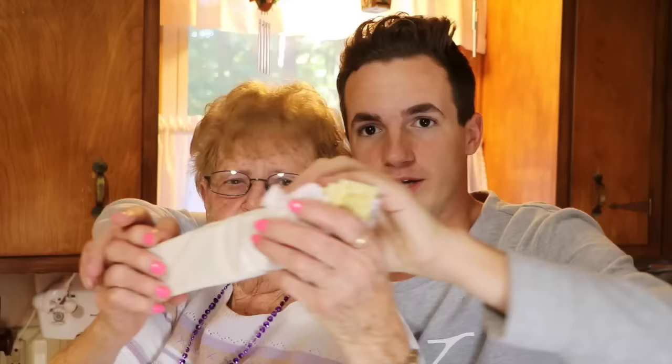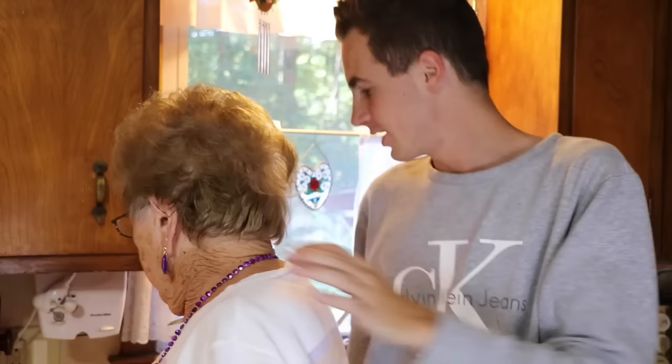Before we get started, we're gonna show you guys the ingredients: saltine crackers, aluminum foil, butter, and a quarter cup of sugar. That's not all the ingredients — the rest goes in after. Okay, we're gonna get started.